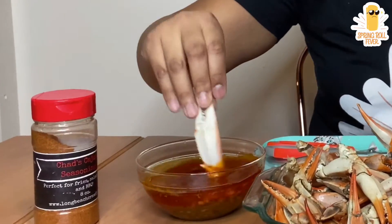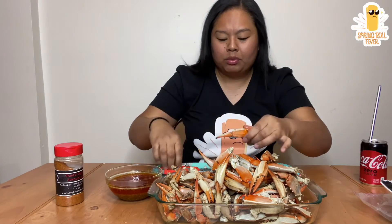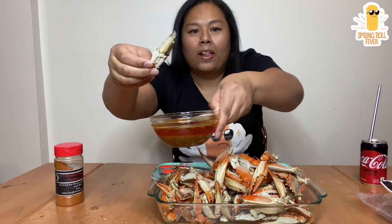Keep in mind this is already pre-frozen, so don't expect it to be like super fresh as the live blue crabs. Not bad. Oh my god. There's the claw, all still intact. Oh my god, this sauce is like really good you guys.